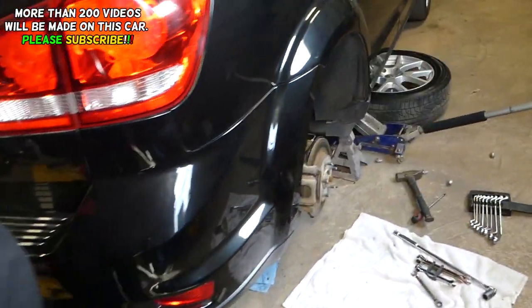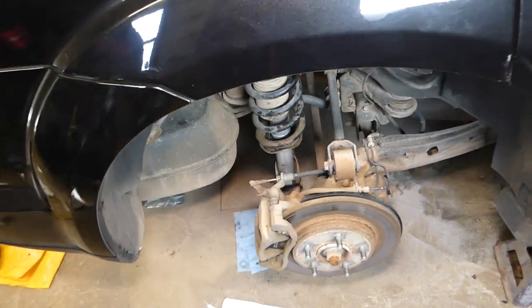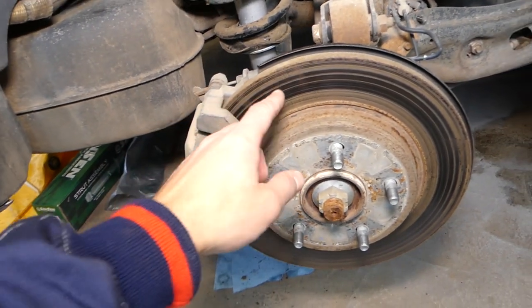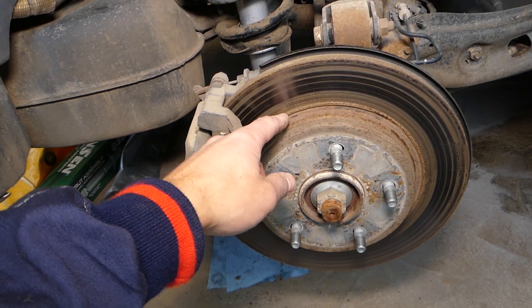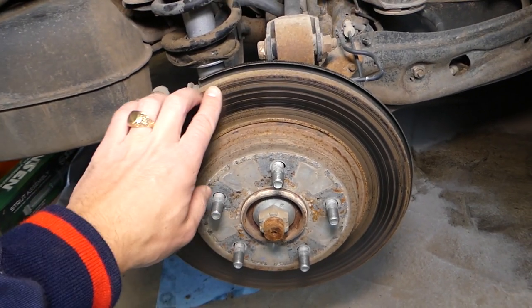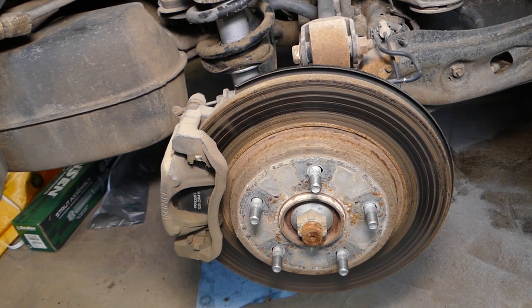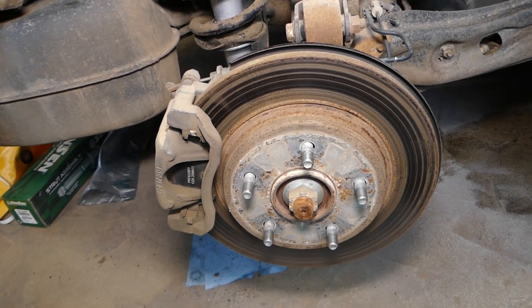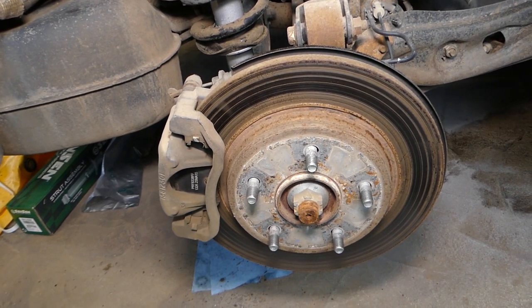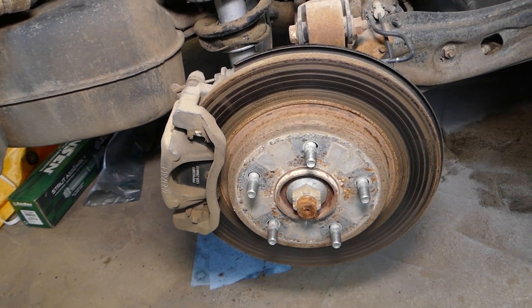If you want yours resurfaced, the correct way to do it is — every time you put new pads, you need to go ahead and remove the rotor and have it resurfaced. What they do is take it to the parts store and they're going to make it even — they cut the top layer off, remove the grooves, and it's going to be ready for new brake pads. Otherwise, if you just put brake pads on top of the old rotor, you'll eat them unevenly, which is not good for your brakes.